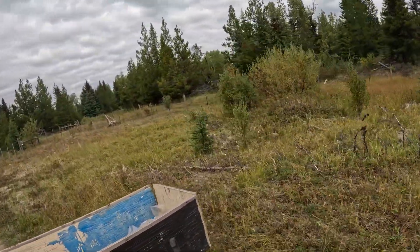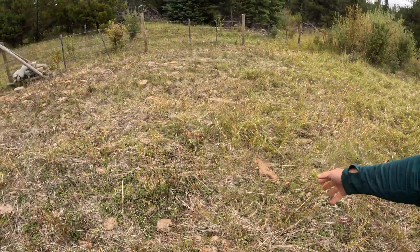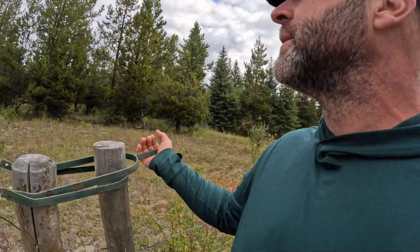The grass here should be long like the rest, but it's been eaten. I had noticed the grass was shorter here than it should be, and there you have the poo. I'll open this up. Maybe I thought it was the deer. We also finalized the greenhouse — I'll show you later — and dug the holes.